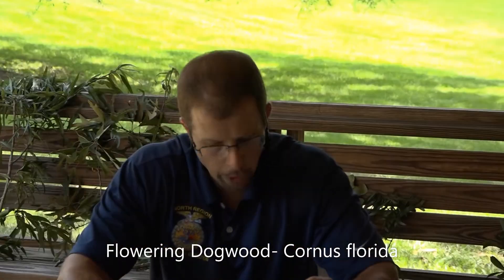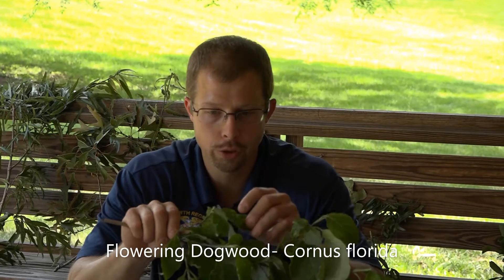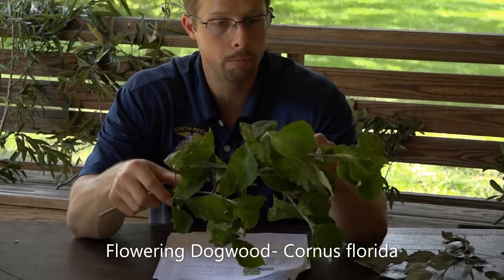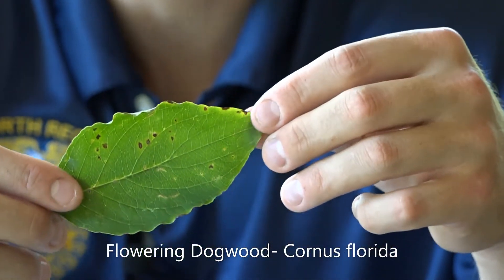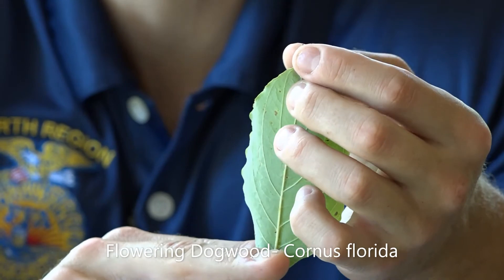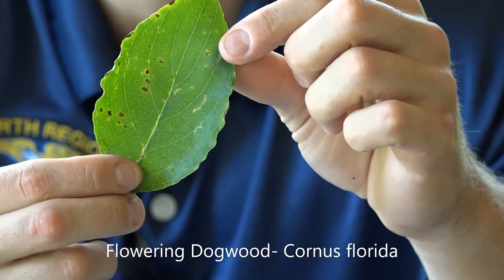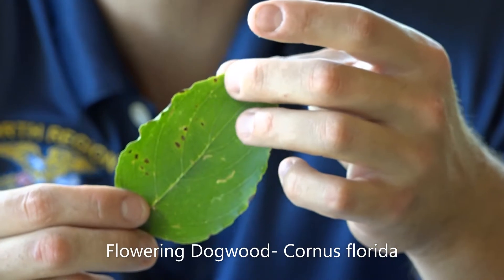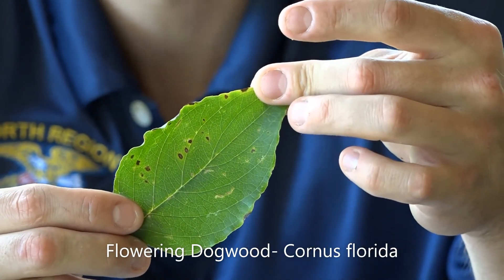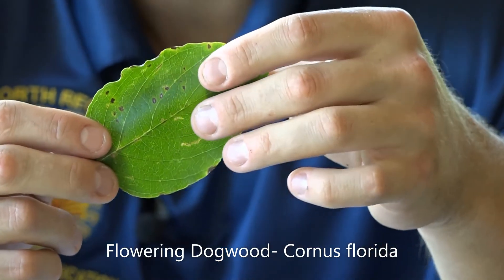Lastly, we will talk about the flowering dogwood. The flowering dogwood, scientific name Cornus florida, is a very popular landscape tree. It's going to have that nice whitish bloom in the mid-spring. When looking at the dogwood, the leaves are opposite — a simple leaf with very acute or pointy tips. When you look at the leaf veins, one thing that makes it significant is the veins actually curve back around to the tip of the leaf. So those veins kind of help denote that it's a flowering dogwood as opposed to maybe a black gum or something like that.